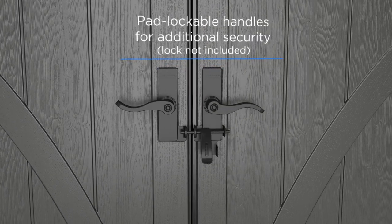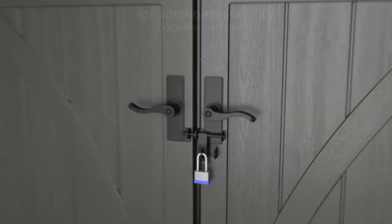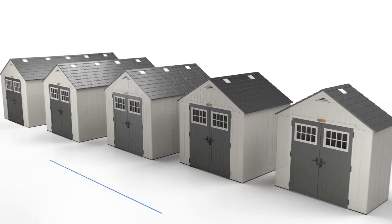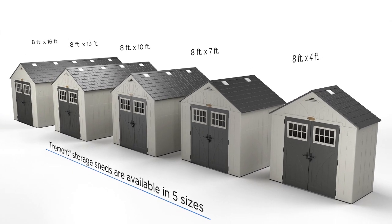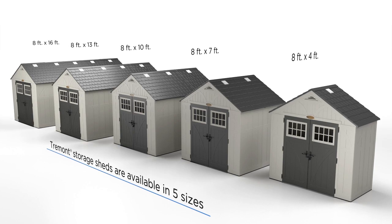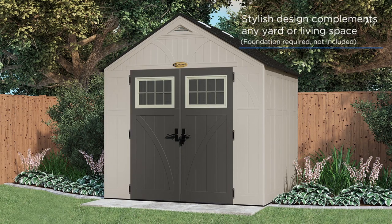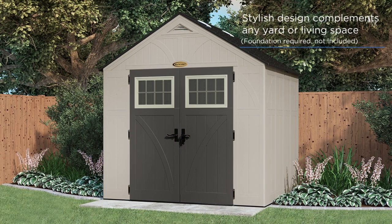Plus, with the padlockable handles, you can be sure contents will remain safe and secure all year long. Whatever the storage need is, you'll be sure to find the right shed for you among the many different sizes available to choose from. Plus, the stylish design perfectly complements any home or environment.